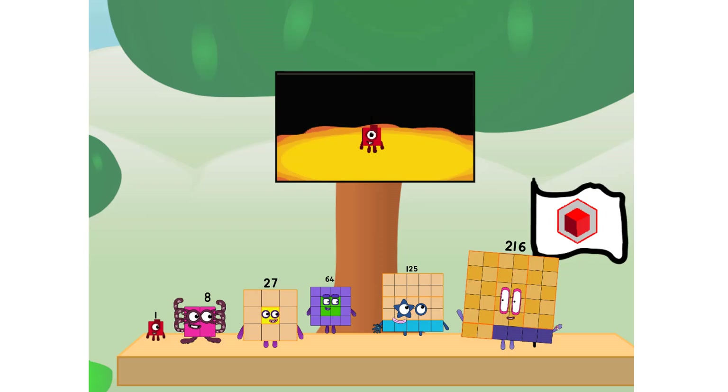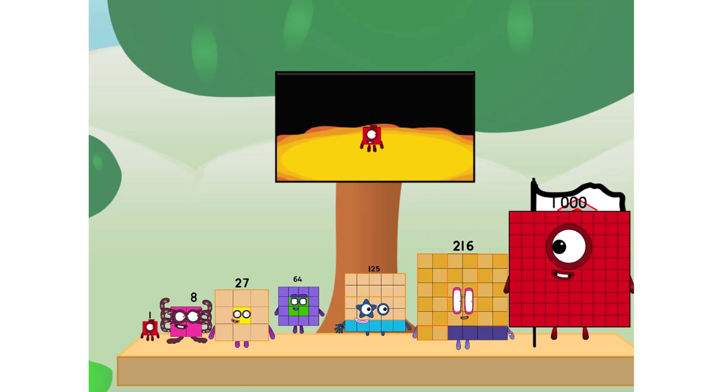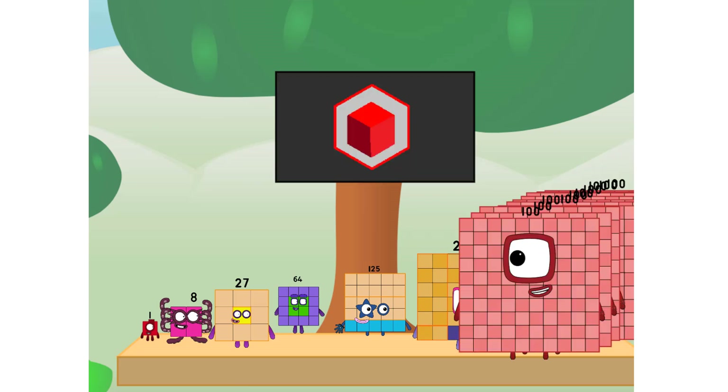We did it! The only thing left now is to plant the cube club flag. Number Land, we have a problem — I forgot the flag. Don't worry, little one. I'll take care of this. And I promise, no square power.